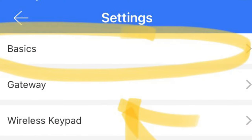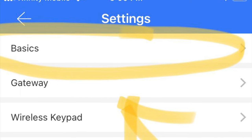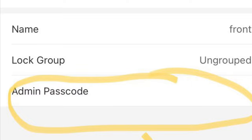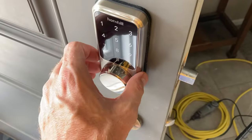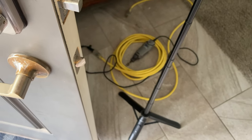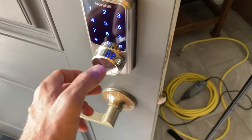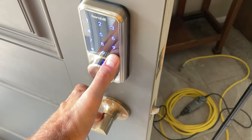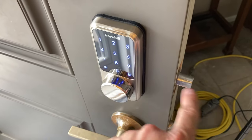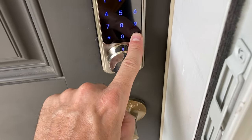For key code setup, go to settings, click basics, and input the admin passcode - this is the permanent owner passcode. I can share it with relevant family members and also issue one-time passcodes. To use the keypad: press the pound key, enter your code, and end with the pound key. To lock: hold the pound key for a couple of seconds and it automatically locks. Pretty cool.